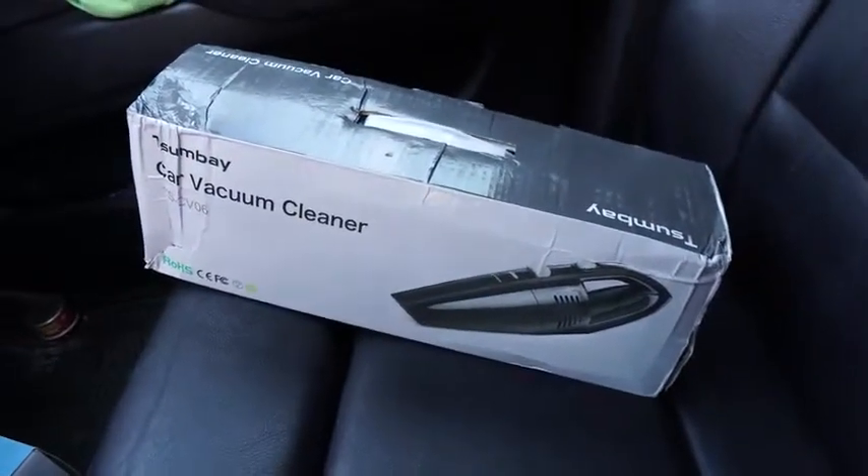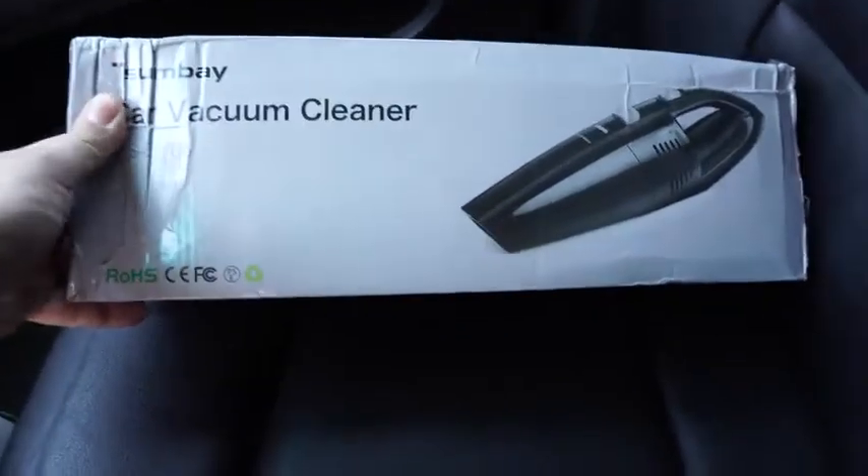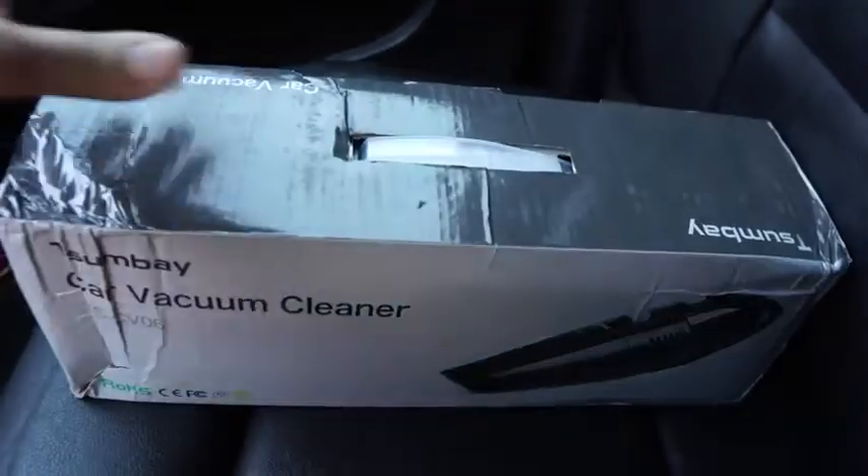Today I'm going to be unboxing and reviewing this car vacuum cleaner, which is going to be really convenient for vacuuming my car and keeping it nice and clean. The vacuum comes with a convenient bag to store your vacuum and all the accessories.